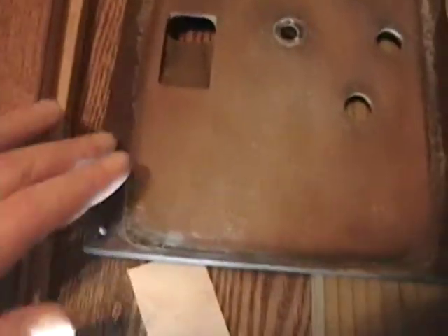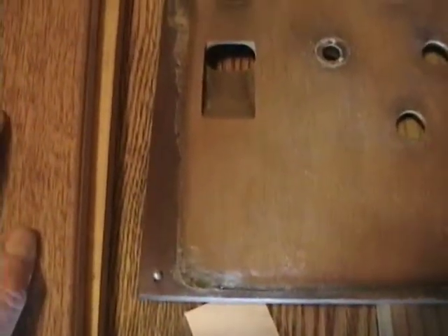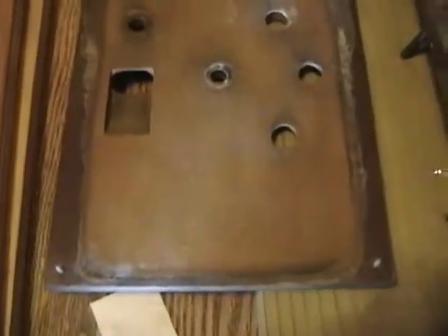I was also surprised that the control door actually comes right off — it's just held on by four screws. Once I took it off it was easy to see what the original color scheme was. It's actually nice and smooth, in good shape. It's a dark walnut, so I've ordered up some Mohawk dark walnut toner lacquer. I think it would be a good match, and I'll be stripping all this old finish off.